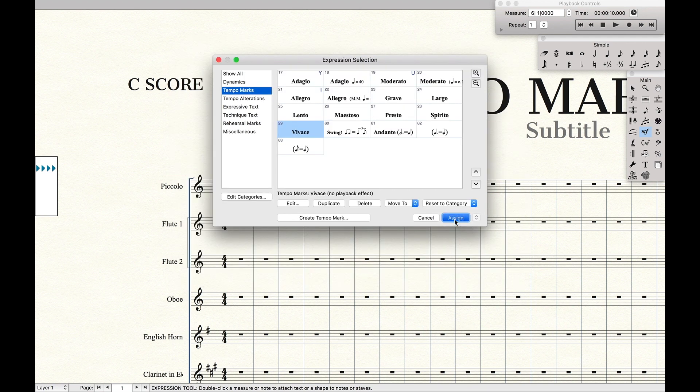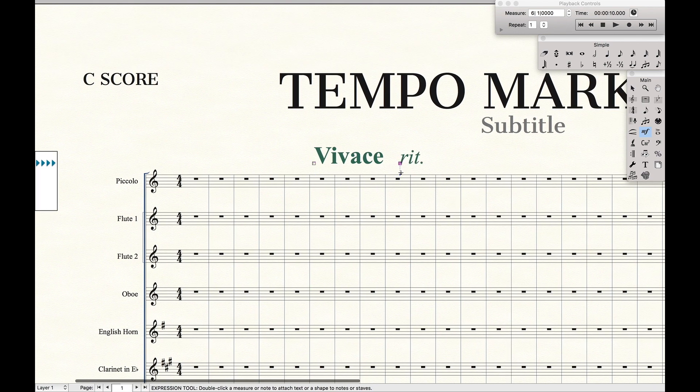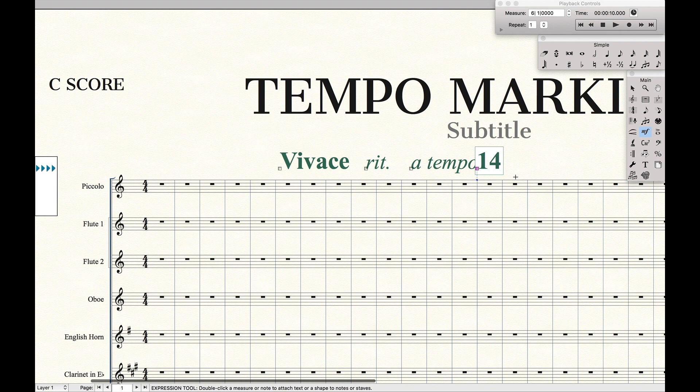Hit OK, hit Assign, and ta-da, you have that. Same thing with the Retardando A Tempo, and if I do a rehearsal marking like that. Now that, in and of itself, is a really good tip that'll actually make the scores a lot more readable.